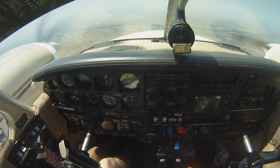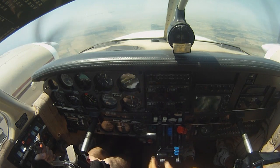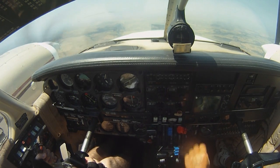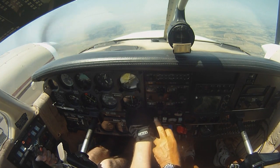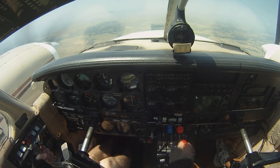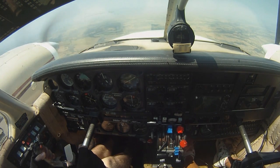Ready? Okay. Pull it on back — the throttle. Oh, okay. Now that that's shut down. Watch your airspeed. And you would shut down the mixture. And you would turn off fuel — we won't do it. And you would turn off mags.